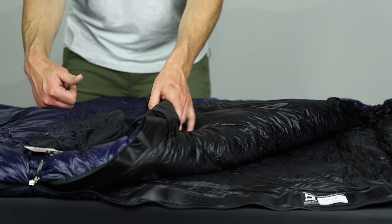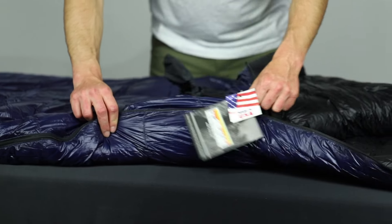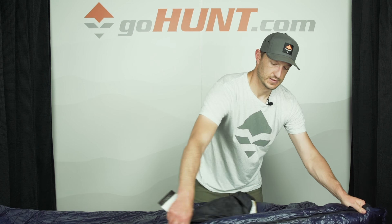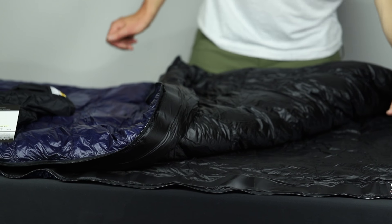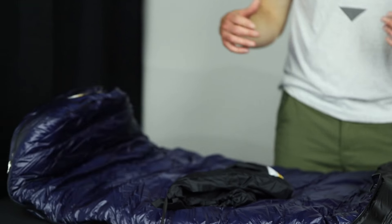A couple other features I really like about this bag. First and foremost, I love the zippers in these Western Mountaineering bags. They're designed with a process so they're not going to pinch or snag — you can easily get in and out really quick. There are two zippers; you can actually unzip this all the way around the foot box, clear to the end, and open it up almost like a quilt.